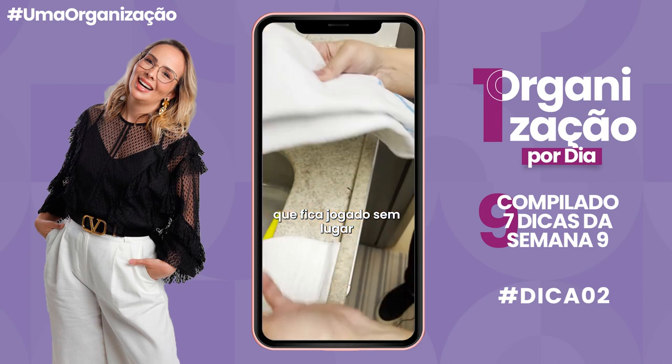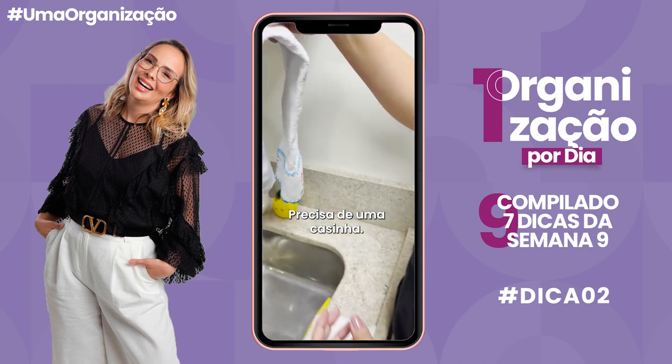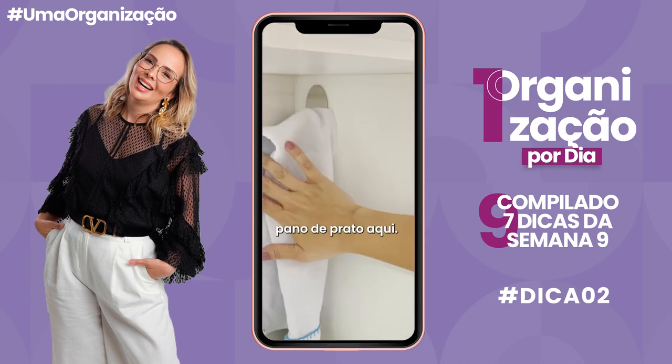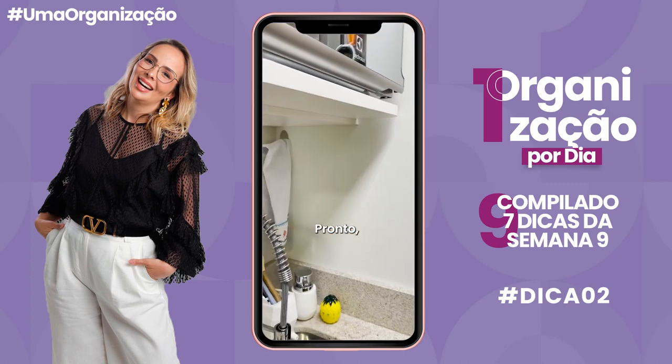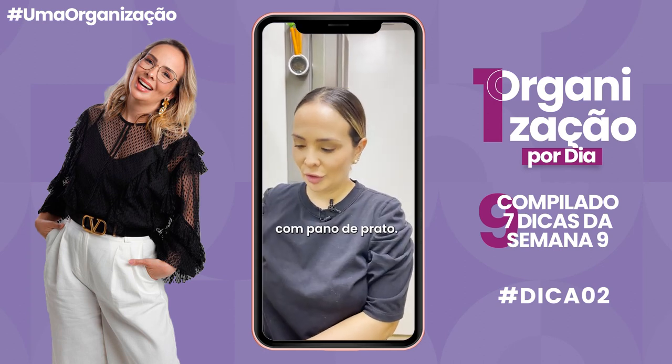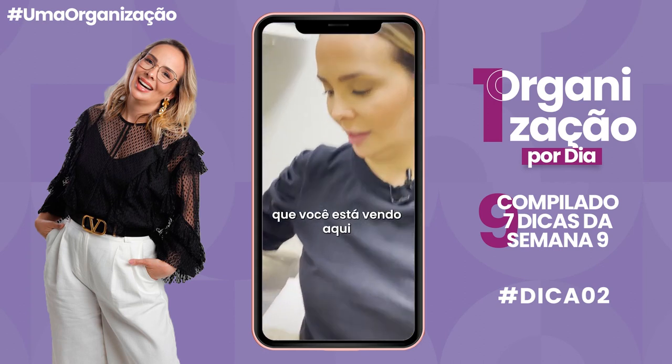Pano de prato que fica jogado sem lugar precisa de uma casinha. Olha aqui, ganchinho aqui no canto, pano de prato aqui. Pronto. Ganhamos espaço na bancada e agora temos pra onde voltar com o pano de prato.